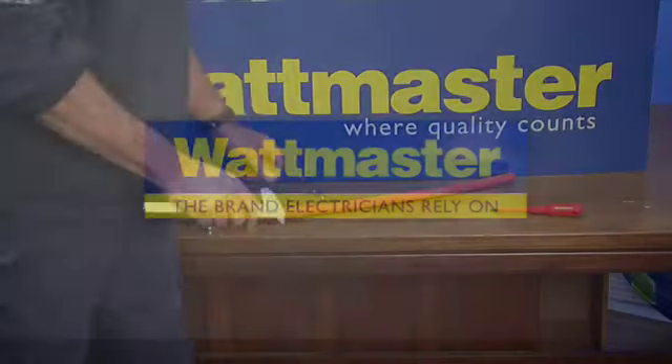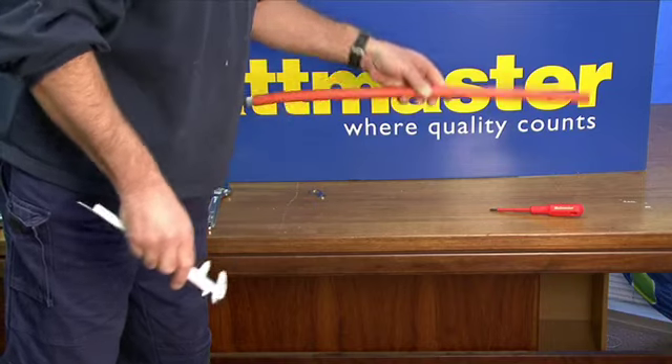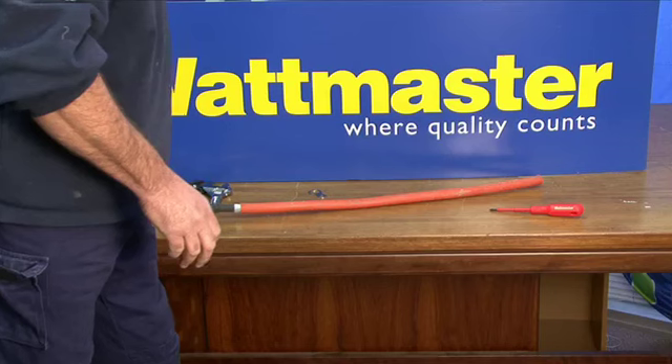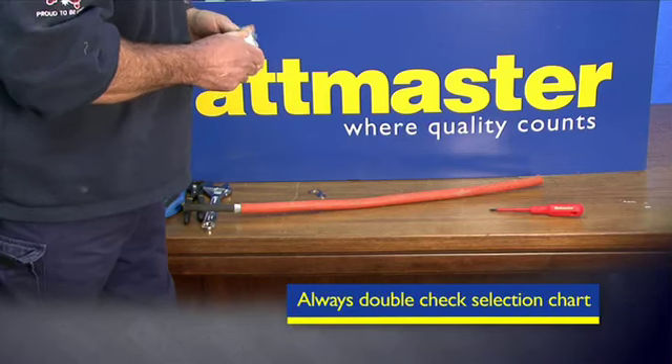So now we'll swing over to Paul, who will show us the craft involved in terminating a cable gland. We'll measure the outside diameter of the cable first — 21mm. Alright, let's open the gland and have a look at the selection chart. I think this is the right gland for that, but we'll just double check on the selection chart.